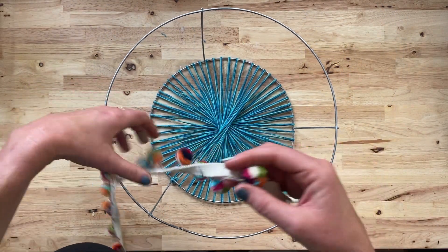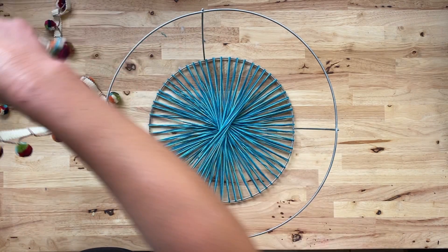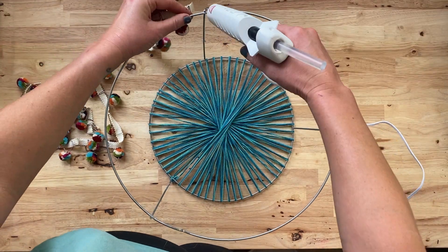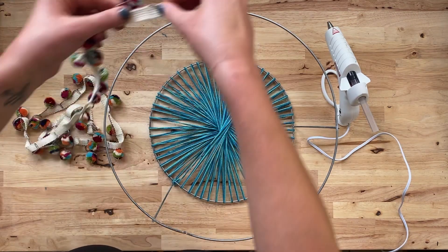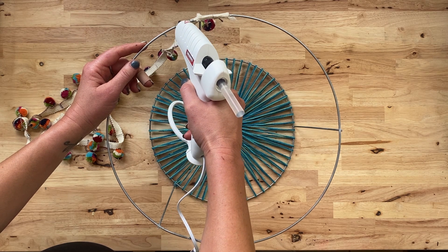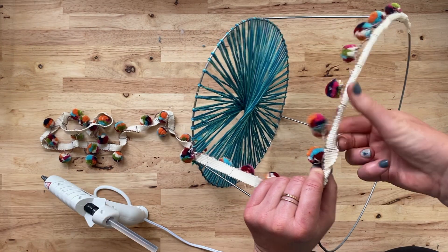Next, we're adding some pom-pom trim to the top edge. I got this super cute trim on super sale and only paid a couple of dollars for it — I only needed about a yard of trim. Flip the basket so you are working on the top rim, which is the larger of the two rims. Using a hot glue gun, carefully glue the trim by wrapping it around the top of the rim — the pom-poms should be facing out. Glue all the way around the circle; don't worry about perfection, our twine will mostly cover this. When you're done, trim off the excess.